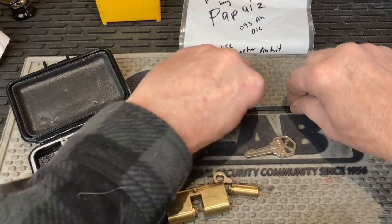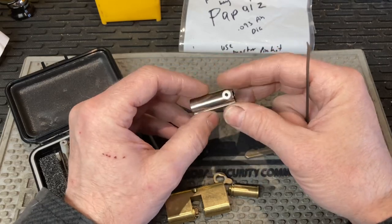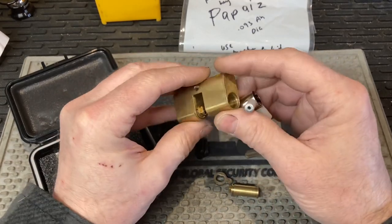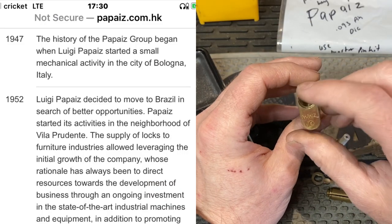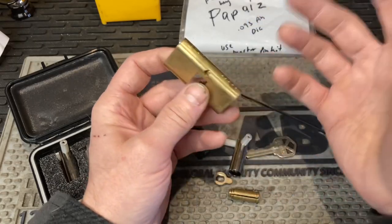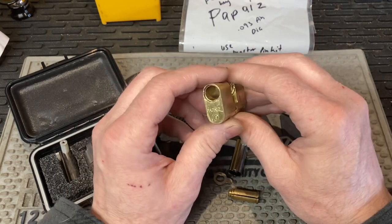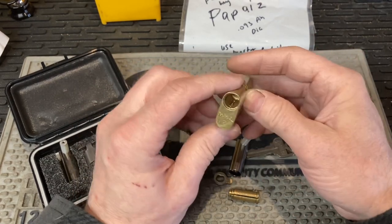I'm probably doing a lousy job explaining, but I was going to go ahead and try to pull up another profile cylinder — I think I used my last one. So I was going to show you this, and then I thought I'll use this Papis — however you want to say it. I think these are like a Brazilian company in South America that makes these. Profile cylinders have been around for a long time — in the old countries, the UK, Europe, Scandinavia — they use a similar too.